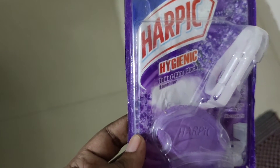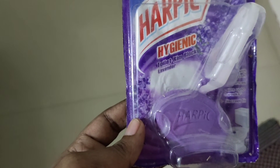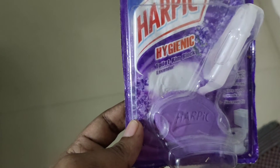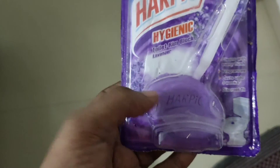I will show how I am using it and how I am getting results, so let's get started. This is a hygiene product. How often you need to use it depends on how many people live in your house — the more people, the faster it gets used up.